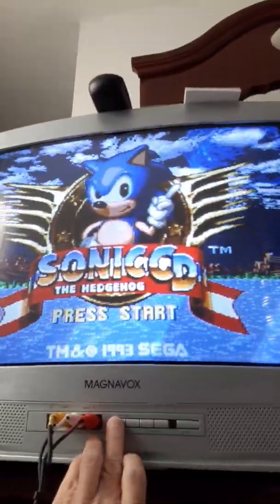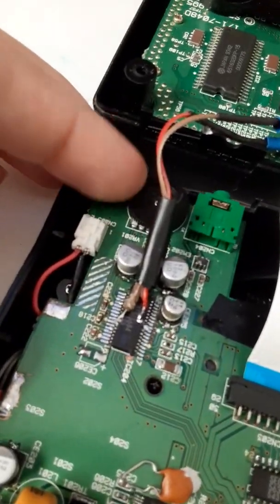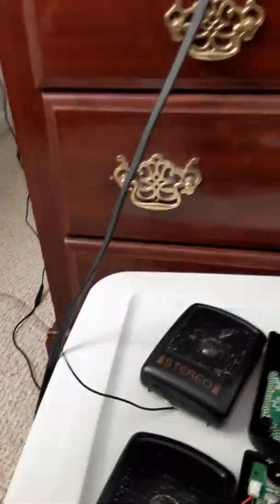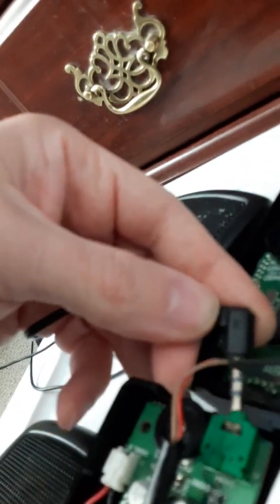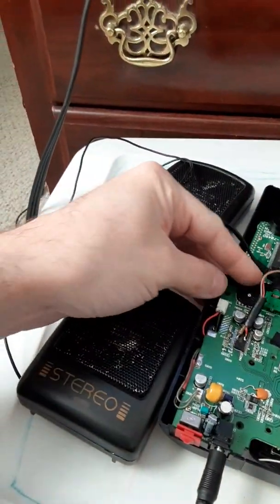Works on the TV. Works on the internal speaker. And as a headphone demonstration — works on the headphones.